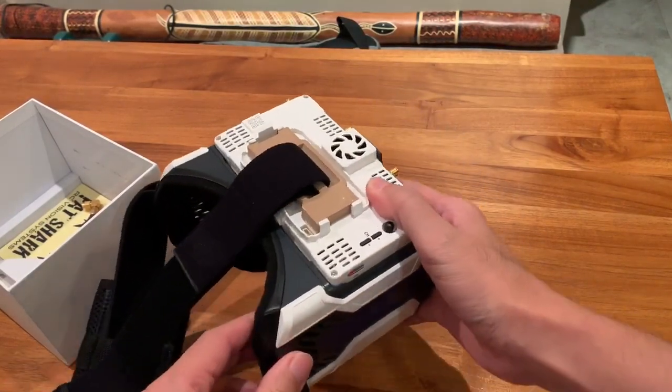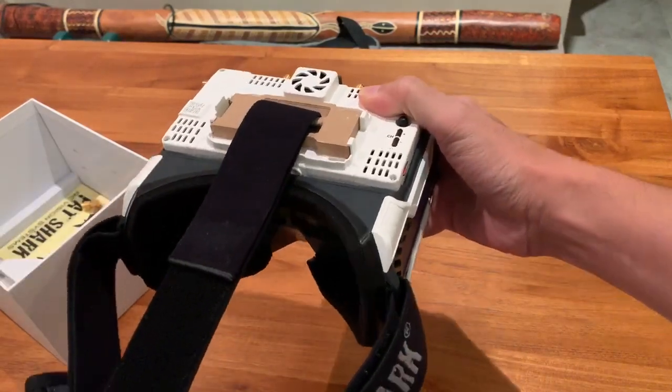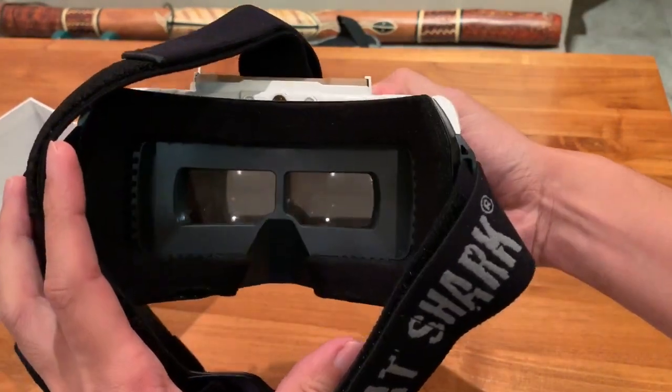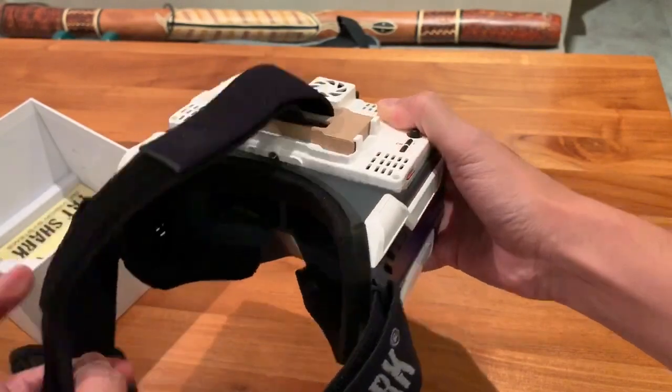In terms of its FOV, it's very similar to that of the DJI digital FPV goggles. With this optic system, you don't get that kind of eye fatigue which you normally get from the magnifying glass used in standard box goggles.